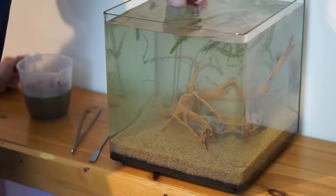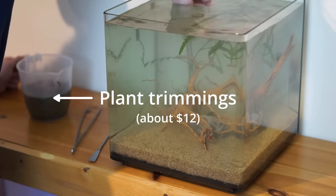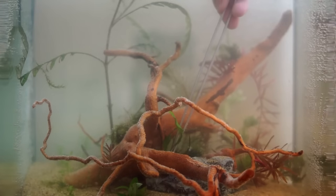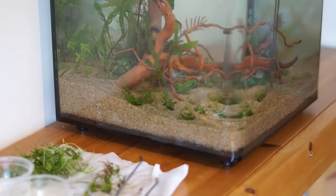I approached another guy online and bought some plant trimmings for a tenner, but I don't know what they are so I'm just going to plant them and see what happens. I also got two plants full price from a shop because I really want the tank to look like a jungle when it's grown in.